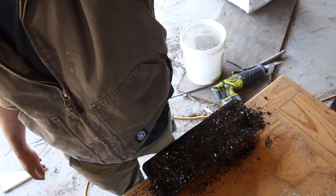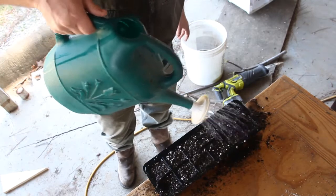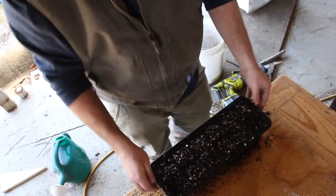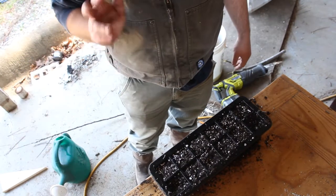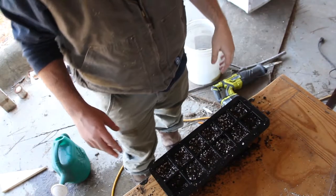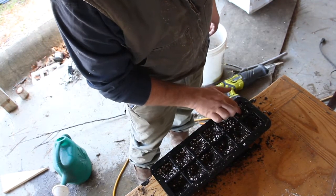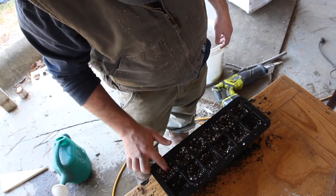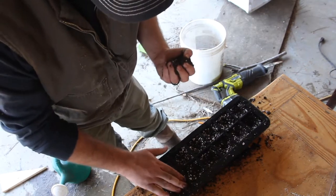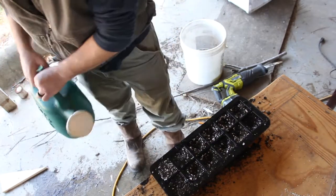Just like I did on the other kit, I'm going to wet this down and get some seeds in it in just a moment. I'm watering these in real good, putting the tray underneath to catch the water so it doesn't go everywhere. I'll let this water soak in for a minute, do it a couple more times, and then I'll get started on the seeds. All right, I've got this all wetted in real good, so now I'm just going to put a couple finger-sized divots in each cell.